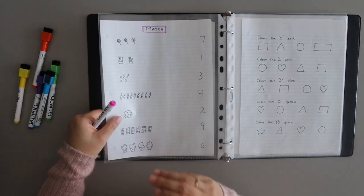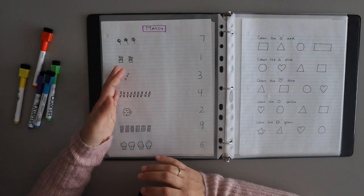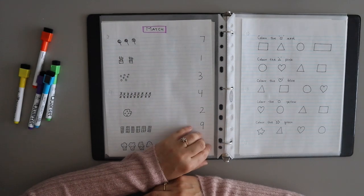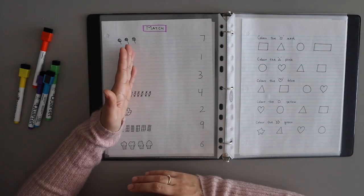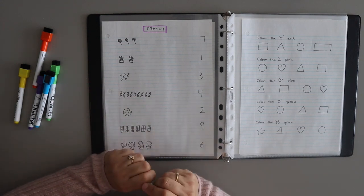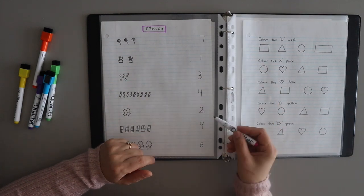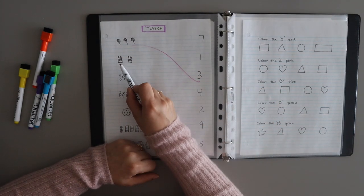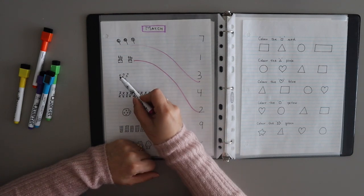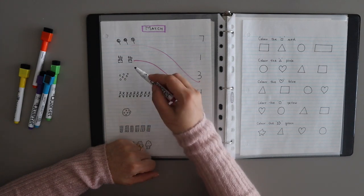The next one is again a matching activity. On the left side there are some images drawn, and on the right side there are numbers. The child will count the images on the left and match them with the correct number. For example, one, two, three — where is the number three? Here. One, two — where is number two? Here. One, two, three, four, five, six, seven — where is the number seven?